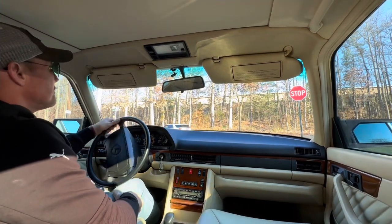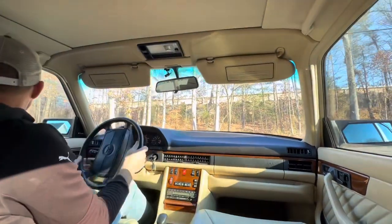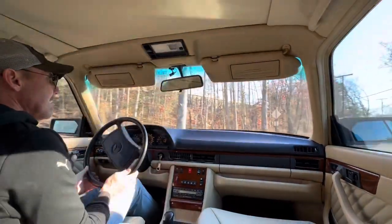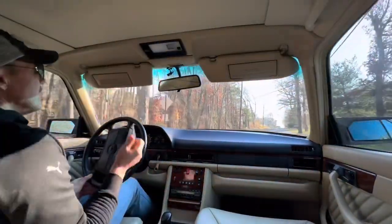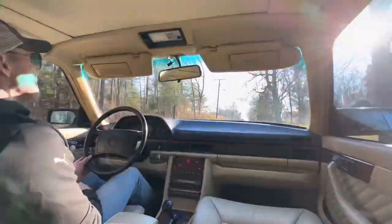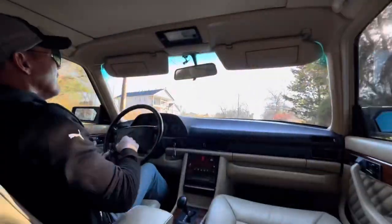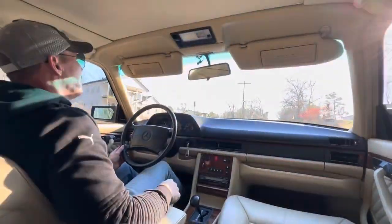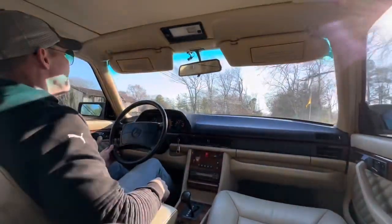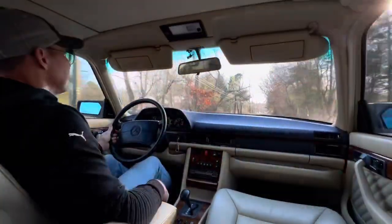The car comes with a plethora of service records from the previous owner. It was just recently serviced — it had brand new Bilstein shocks put in the rear. We also installed brand new Yokohama tires on all four corners. It's got two brand new O2 sensors. All the fluids and filters on the car are fresh, and brand new Bosch wiper blades.